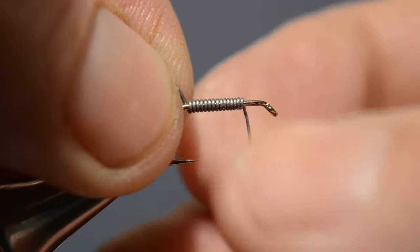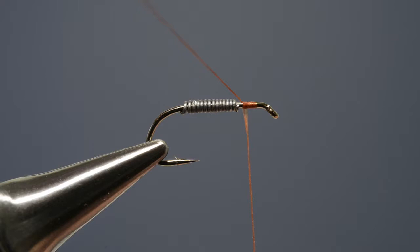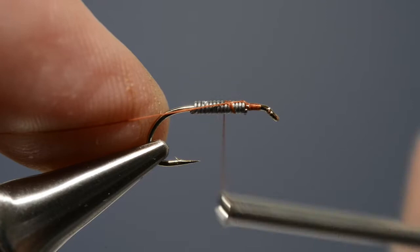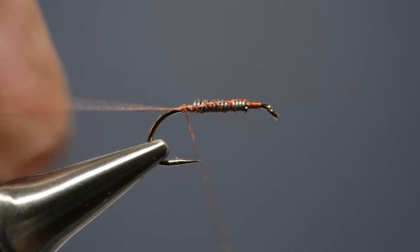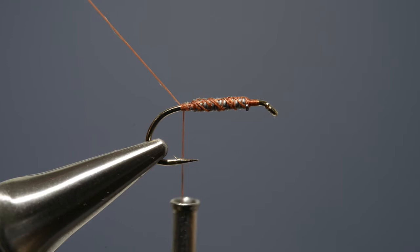The next step is to run the tying thread on just behind the eye. Push those turns of lead wire forward and then, without removing the waste end of the thread, carry the thread over the top of the lead wire to secure it in place. Then take the thread to the bend and simply trim off that loose end.